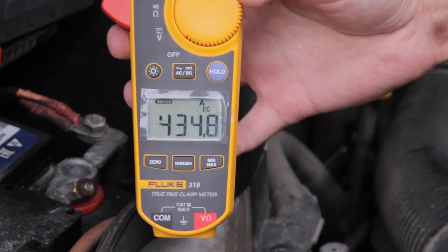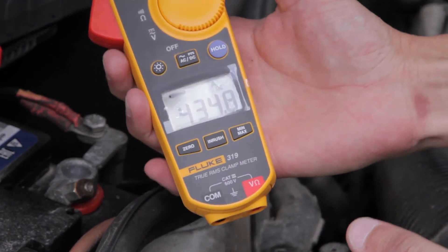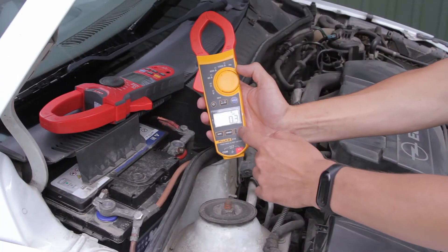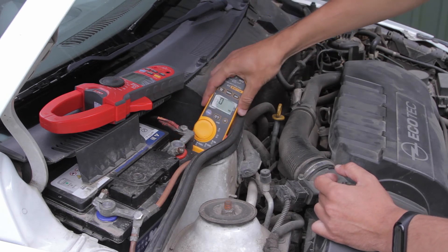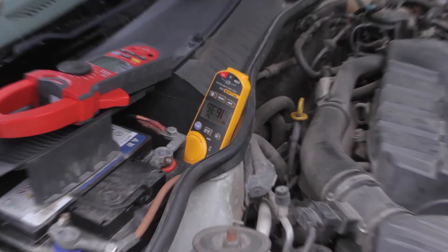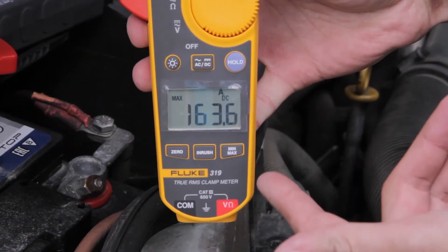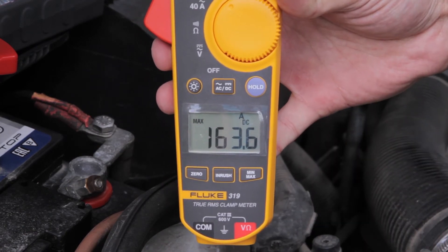Now have a look at what happens when you use minimum maximum mode instead of inrush mode. I press the min-max button, clamp around the wire and start the engine. The current value is different from the previous one. It can't be correct because it's impossible to start a vehicle with this current.